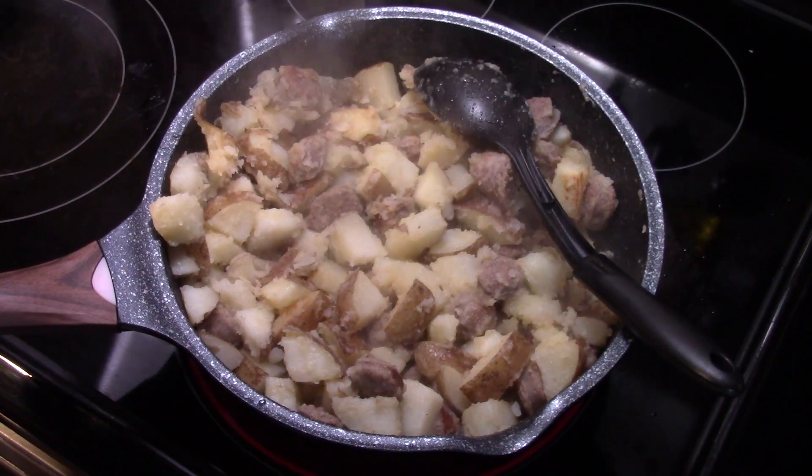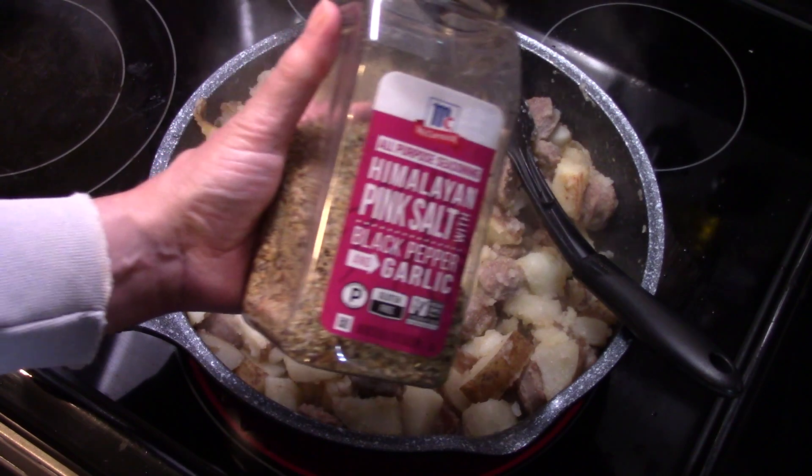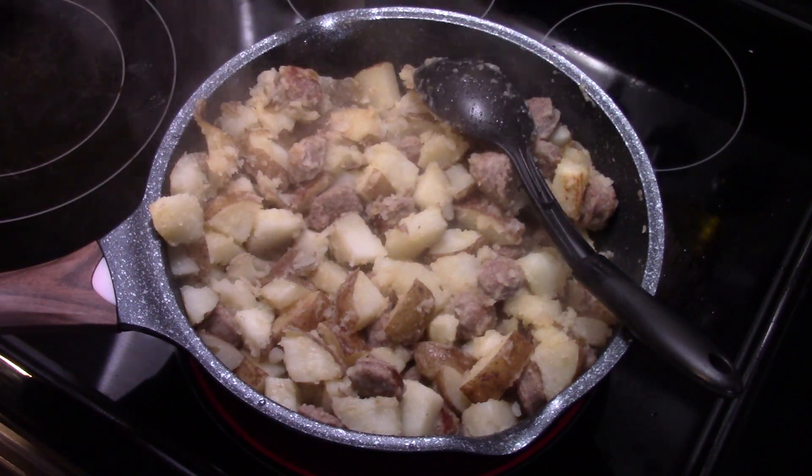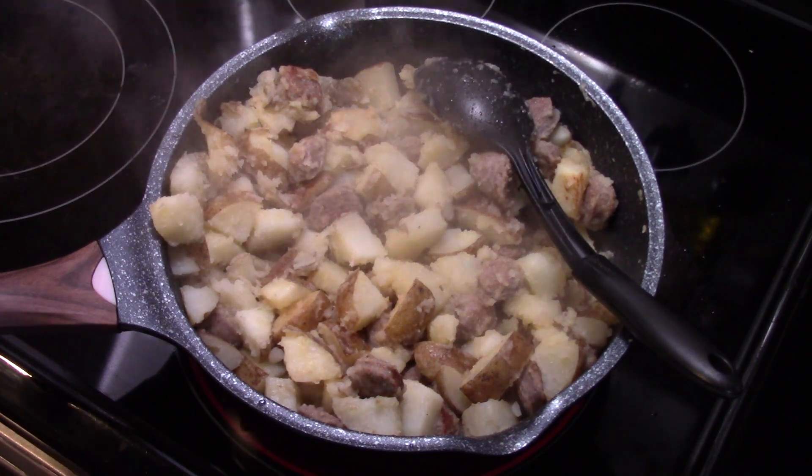Now that my sausage and potatoes are about halfway fried up, I'm gonna season them. I'm using McCormick's Lawry's Seasoning Salt, black pepper, and garlic. This also has onion powder in it — so if you don't have this blend, salt, pepper, garlic powder, and onion powder will work just fine.